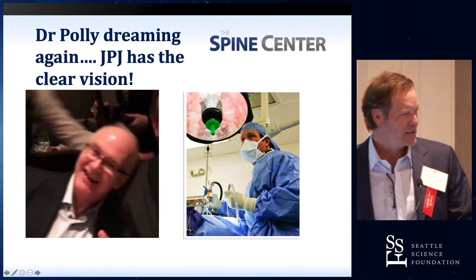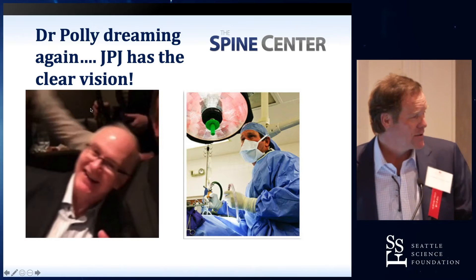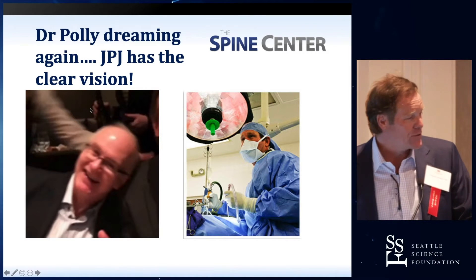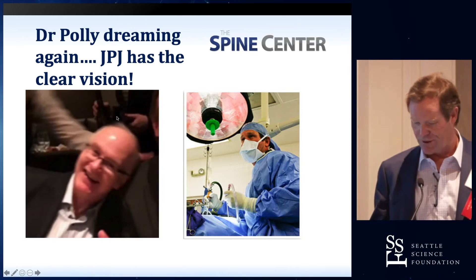How many people really think that SI joint fusion is mandatory? I know you've got large patients in Minnesota, but that's not the only reason why.